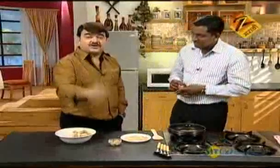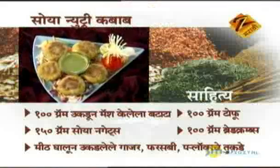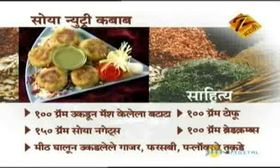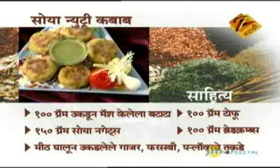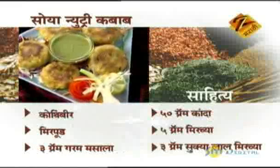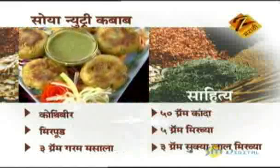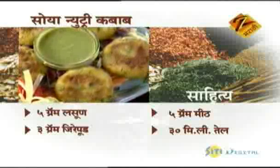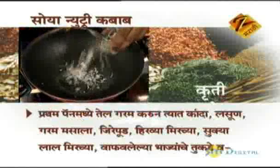Soya Nutri Kebab ingredients: 100g boiled and mashed potato, soya nuggets, boiled carrot, French beans, cauliflower pieces — 100g each, tofu 100g, bread crumbs, coriander, chili powder, 3g garam masala, 15g onion, 5g green chili, 3g red chili flakes, 5g garlic, 3g jeera powder, 5g meat masala, 30ml oil. First heat oil in a pan, then add onion, garlic, garam masala, jeera powder, green chili, and red chili.